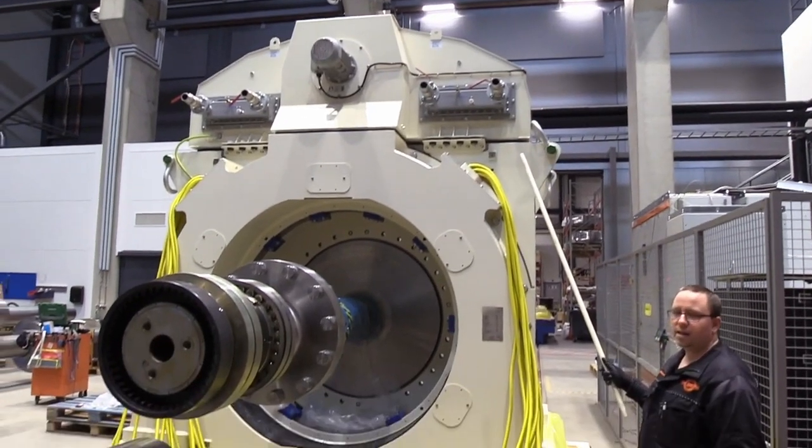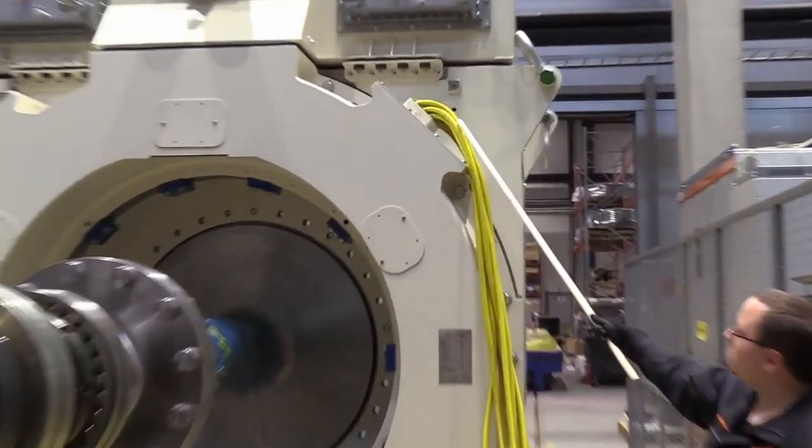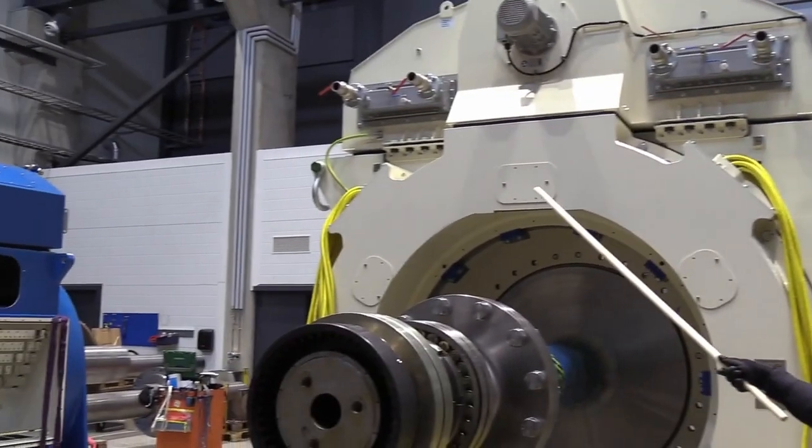This machine does not have a separate terminal box, so the power cables are exiting the machine from this side and the other side through Roxtec-type glands.